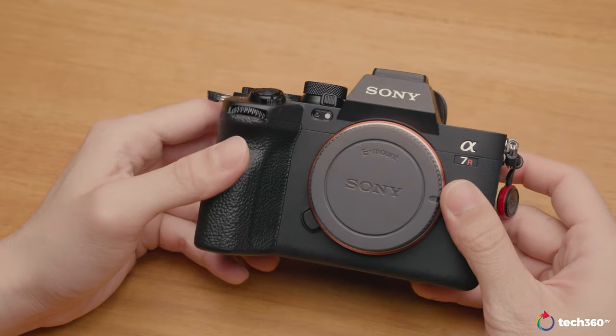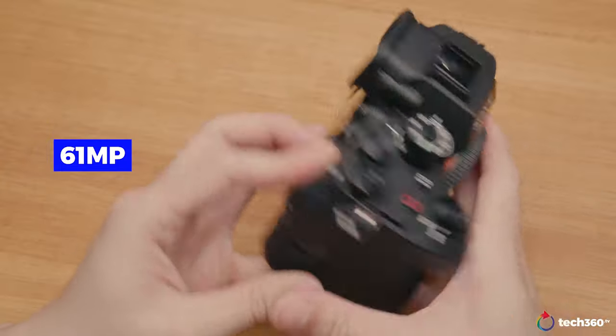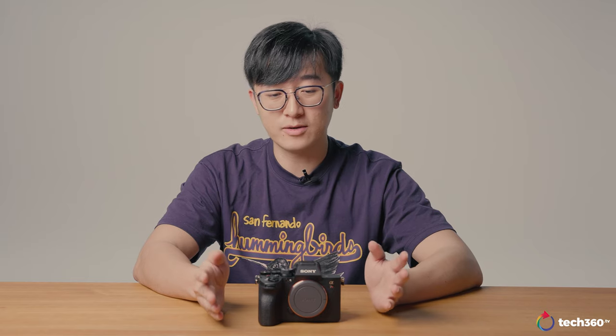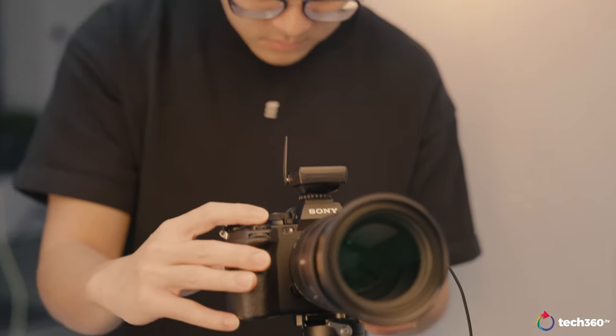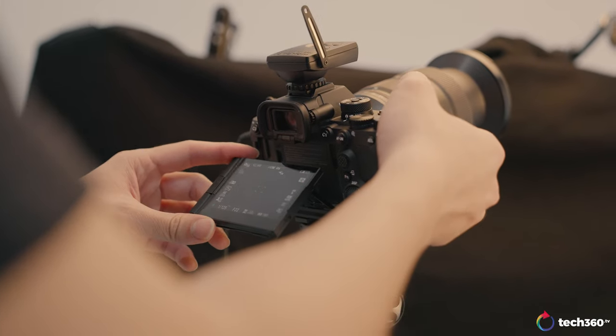Hey, how's it going guys? Ryan back here with another Sony review. Today we're taking a look at Sony's new A7R5, which is the stills photo-focused camera. In terms of megapixel readout, you're getting 61 megapixels, which is a lot. I've had this camera for about close to three weeks. Sony actually organized a media event to test the camera out, setting up interesting stations to test the autofocus and other functionalities.